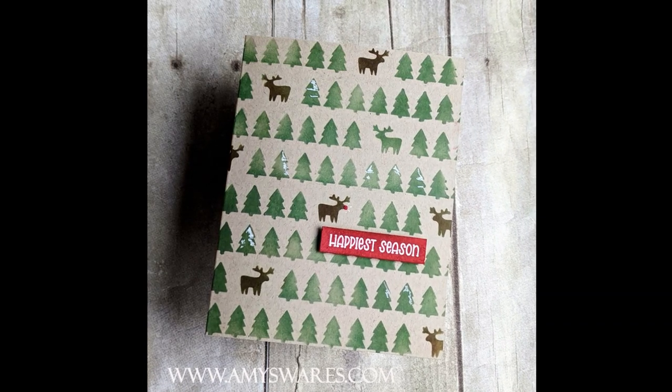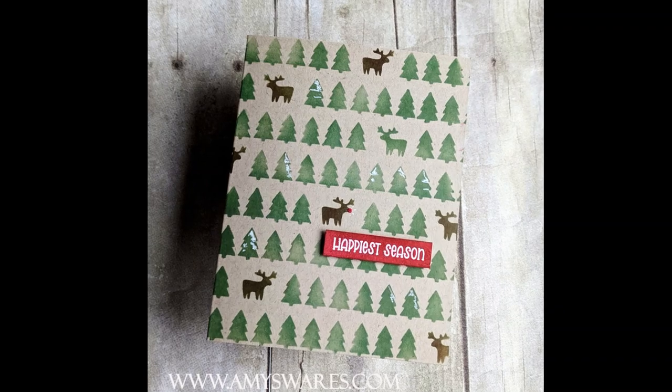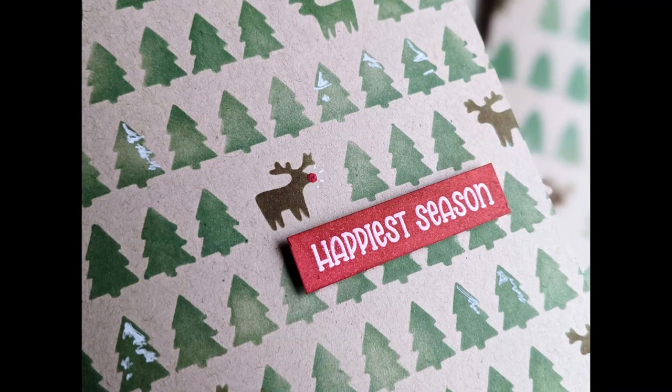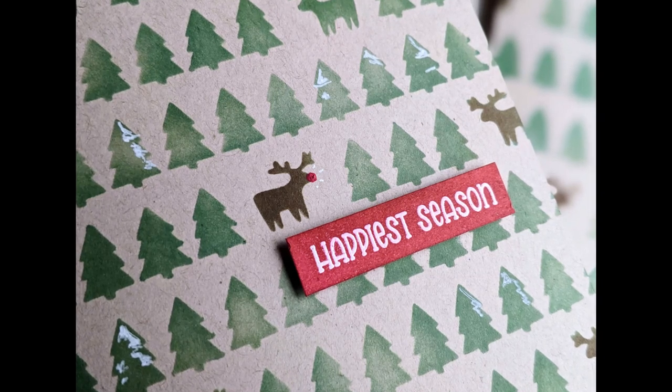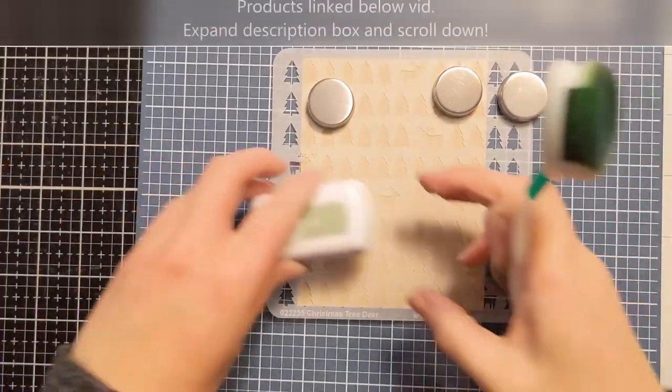Here are a couple photos. I did make two cards for this, but I love the design so much that I think I'm going to batch a whole bunch more for my Christmas cards this year, just because it came together so quickly and it was so fun.